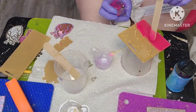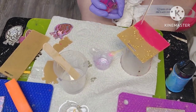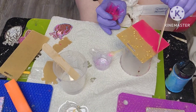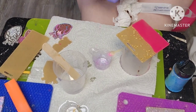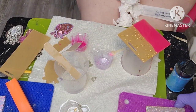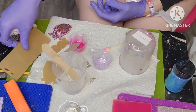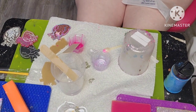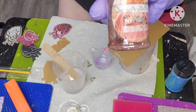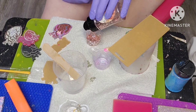I just kind of drizzle it in the middle. I'm going to do one more and I'm going to use this Fairy Godmother glitter from Pretty Personal.